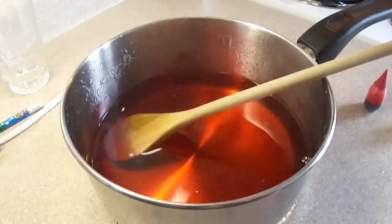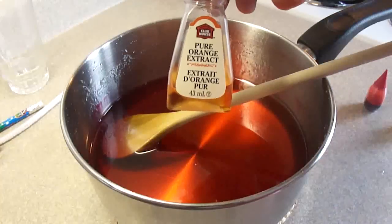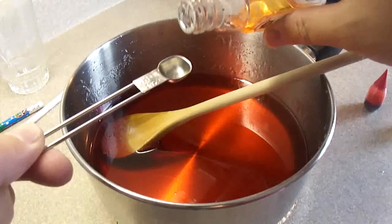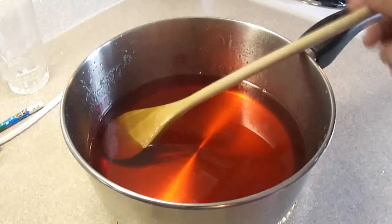Now you're going to add some flavoring. You can add a variety of extracts to this, or you can just leave it the way it is — that's up to you. I'm going to try orange extract in this one. I'm going to put one quarter teaspoon of orange extract and stir that up.